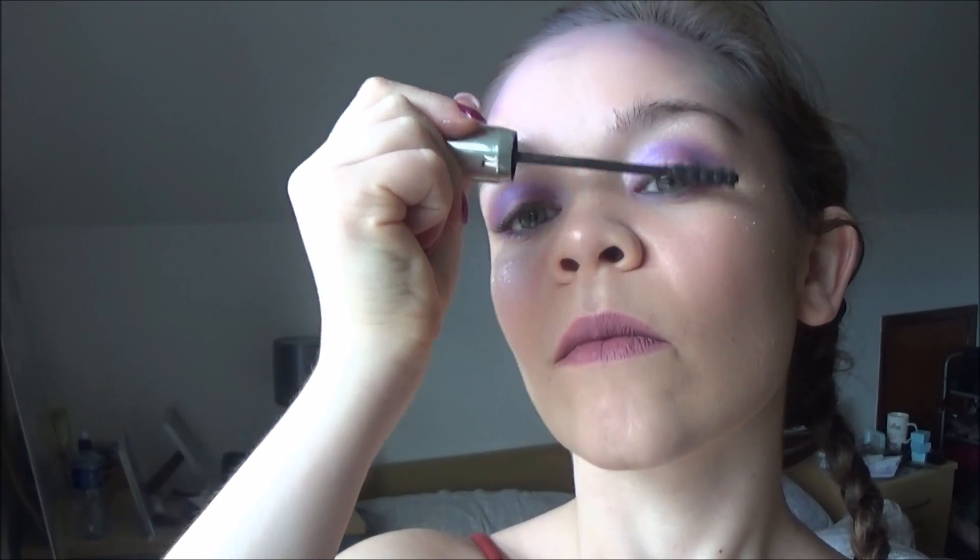Just to finish off, I'm applying my Kiko Unmeasurable Length Mascara. No look is complete without a flash of mascara. And when that's finished on our top lashes, that's my mermaid look finished! I hope you've enjoyed this. Any ideas, let me know and I'll see you soon. Bye!